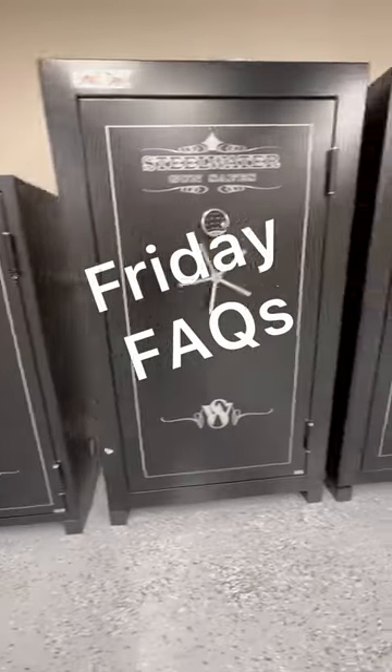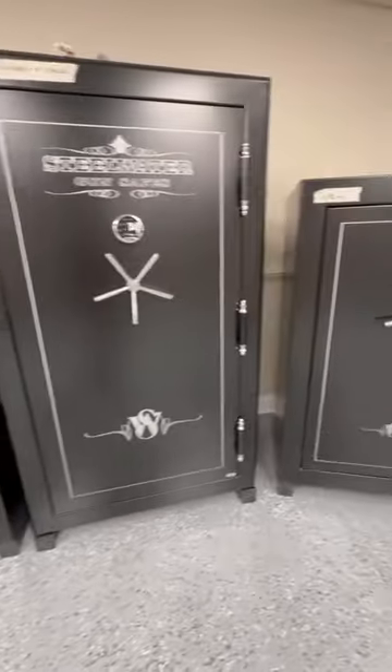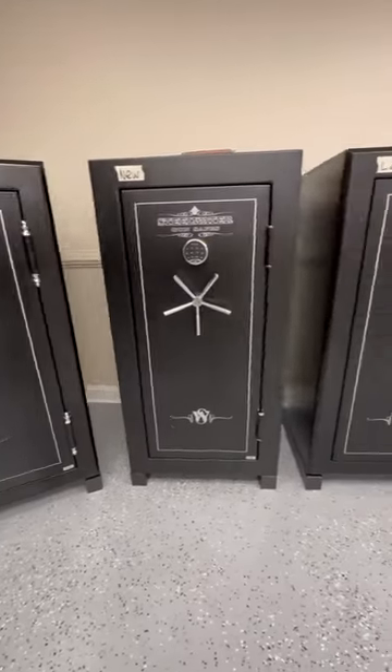Happy Friday, everybody. For the next few Fridays coming up, I'd like to take a few minutes to just kind of go through some of our most frequently asked questions.